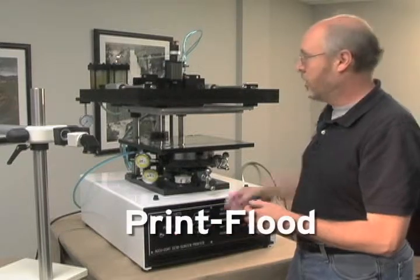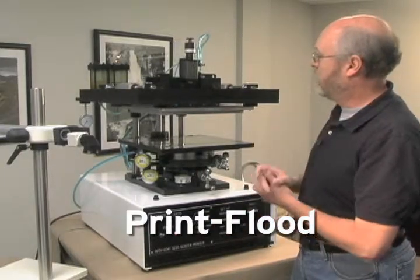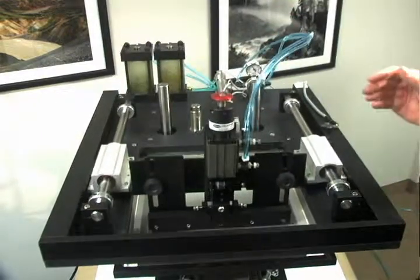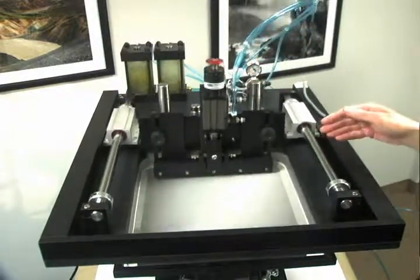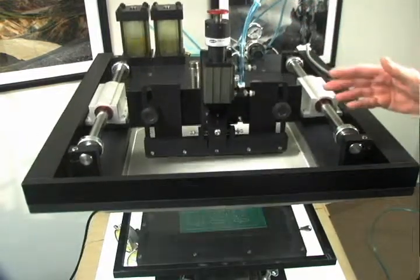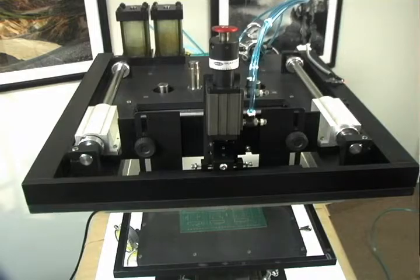In the print flood mode, the squeegee will come forward. The first thing we'll do when we actuate a print cycle is have the squeegee come down. It will then travel backwards printing, lift up, and the screen will flood with ink while it's in the up position.